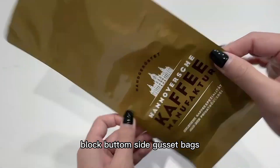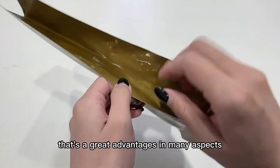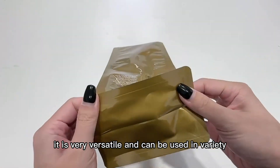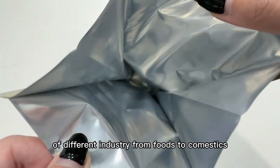Lock button side cut setbacks, which is a very practical pack that has great advantages in many aspects. It is very versatile and can be used in a variety of different industries, from food to cosmetics.